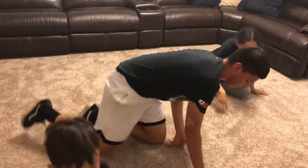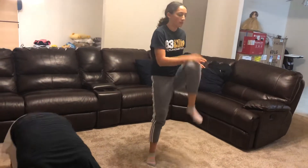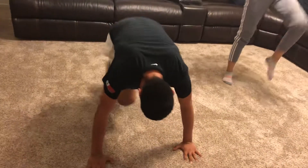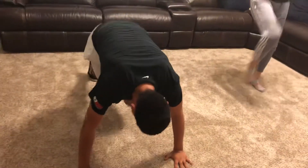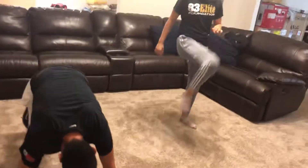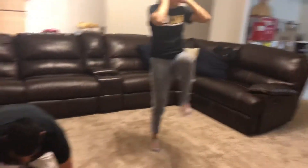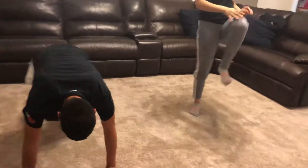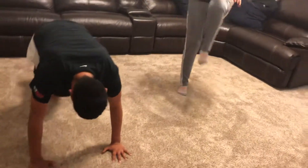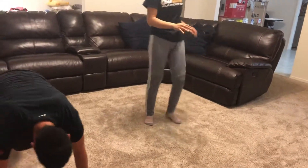Now Martín is going to get down and do some nano runners. Isabel will do a modification — just raising her knees up, really getting the knee up. Martín is going to really hit it, get the cardio up, get the heart rate going. And then from the nano runners, they're going to do some curls — back to the arms.